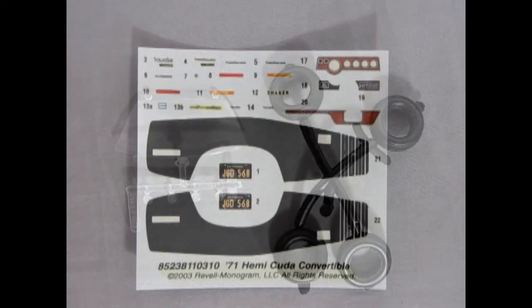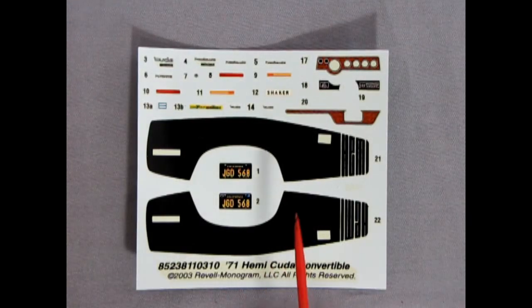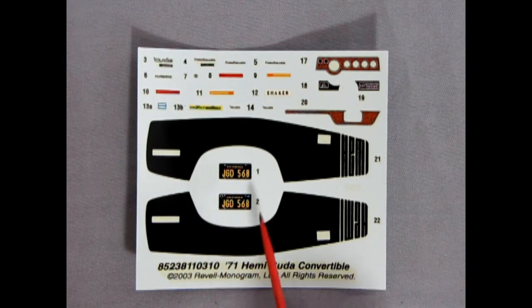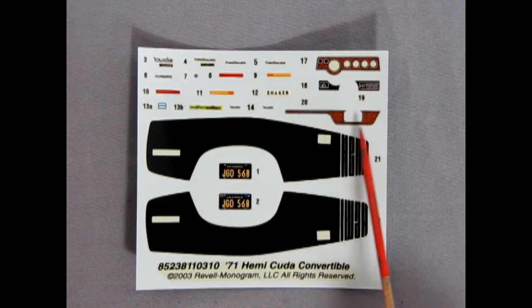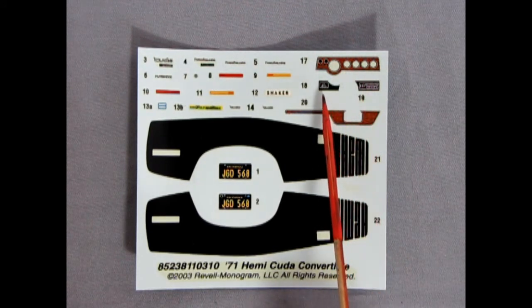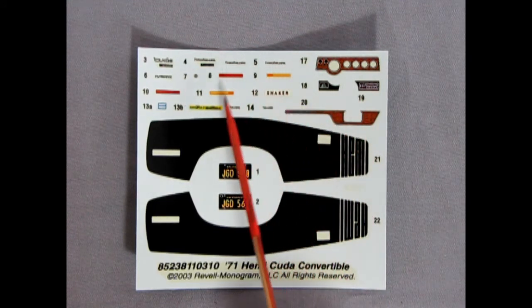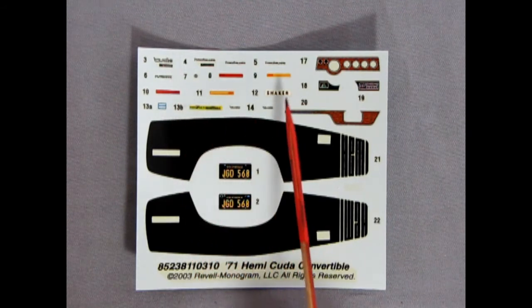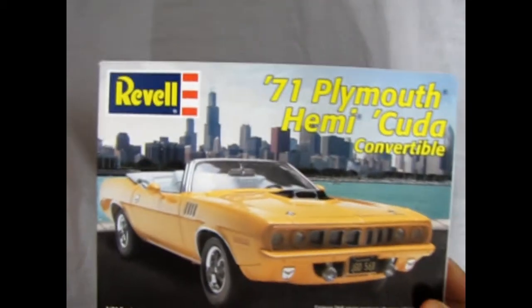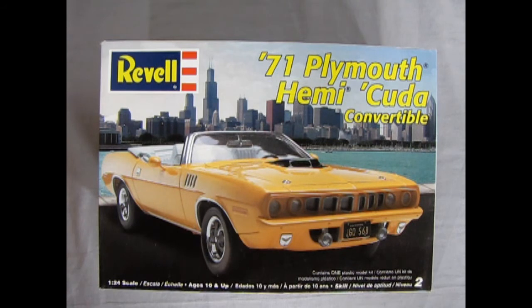The final component of this kit is our decal sheet. We've got the nice Hemi stripe here — it has cutouts for our door latch as well as our rear side marker. There are California plates JGD 568, wood grain decals for our instrument panel and console, side marker lights, scripts, all the little under-hood decals, and all that other great stuff. This says Revell Monogram — originally this would be a Monogram kit. Nice decals that should look great on your model. That completes our look at the Revell 1971 Plymouth Hemi-Cuda.